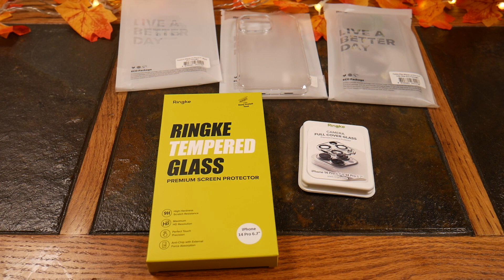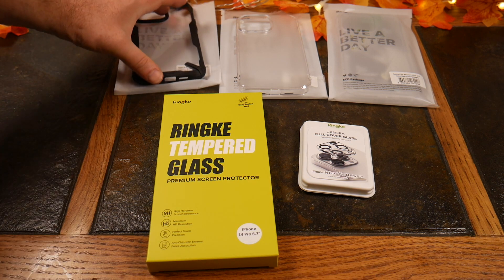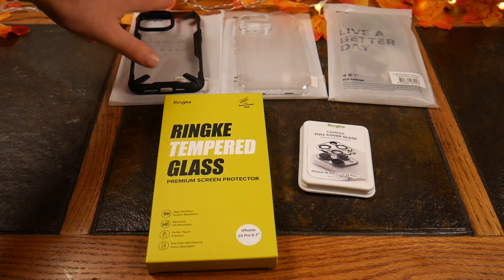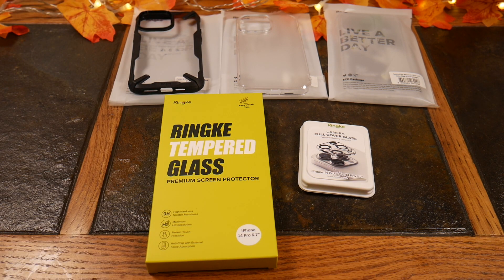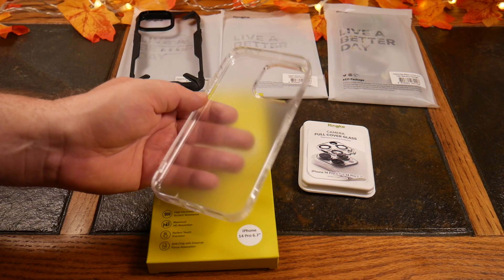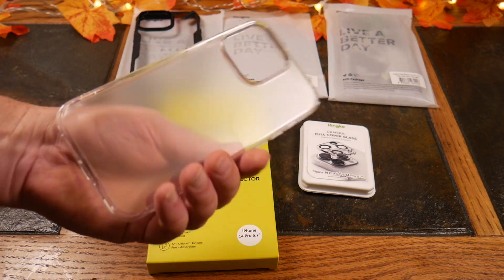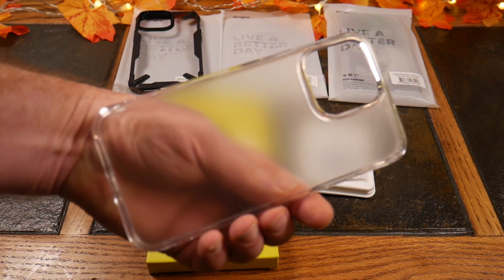This has actually moved up into one of my favorites. I would still put it on the non-MagSafe list though — as you can see, it doesn't even have the MagSafe circle in it. So it is what it is, but I do like it. This is just the Fusion iPhone 14 Pro 6.7 — this is the matte clear, so you can see it's not see-through.